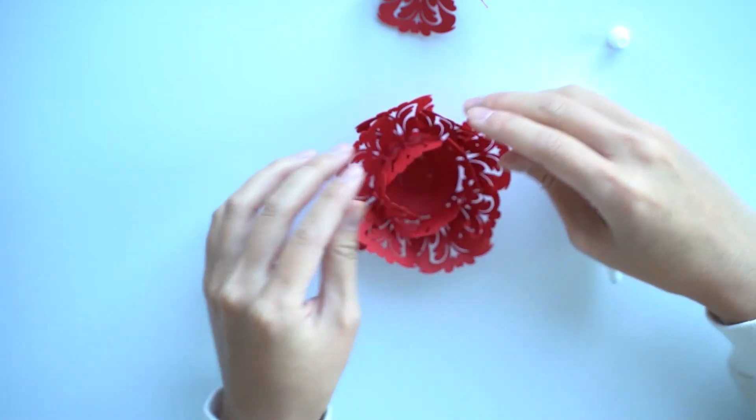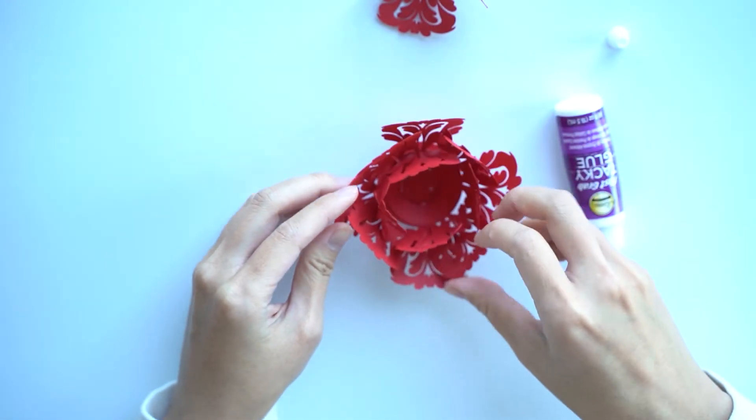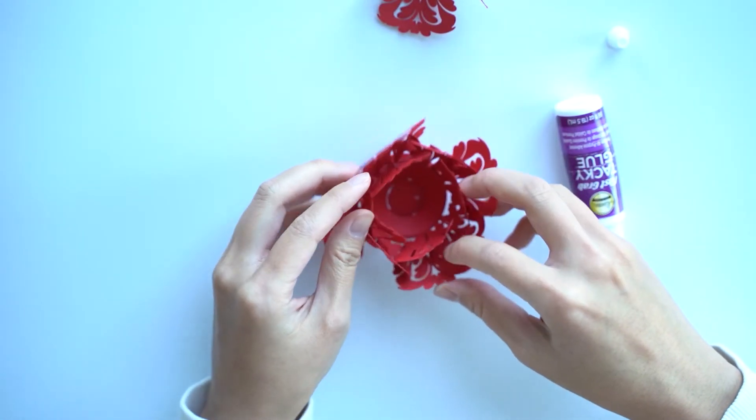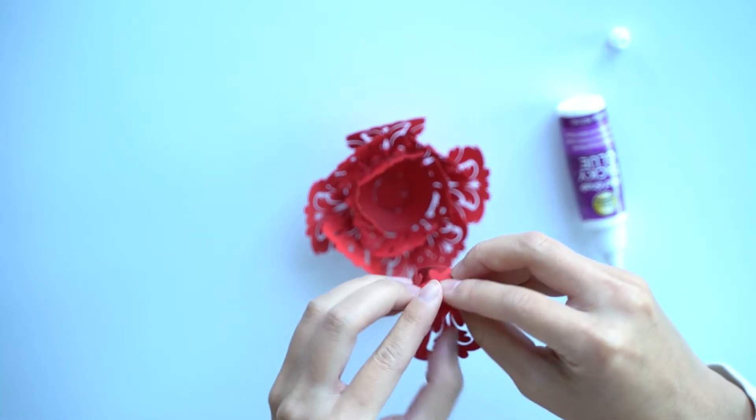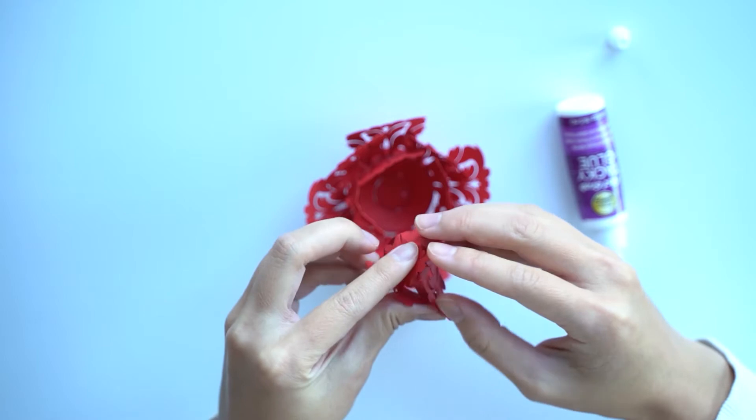You want to fold these in a little bit — it will create a sort of nice layered effect. And then this final one, you kind of want to make adjustments before.